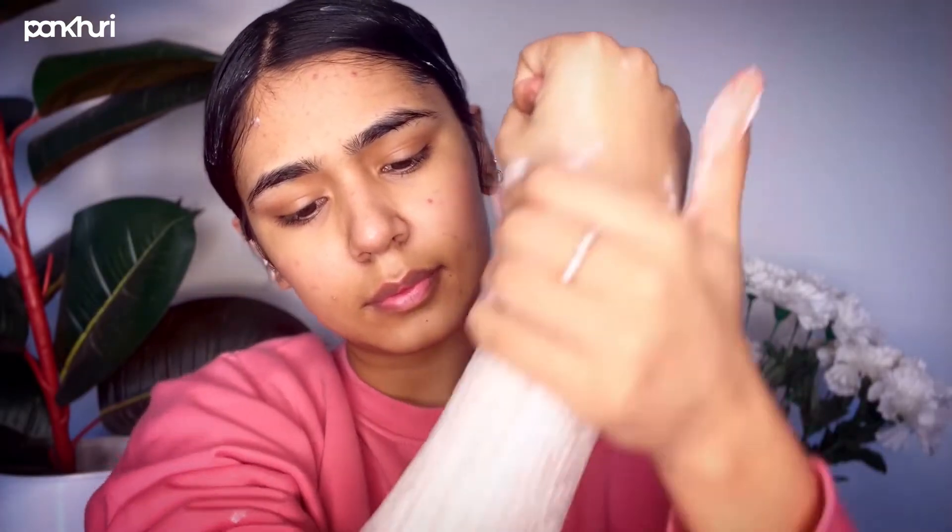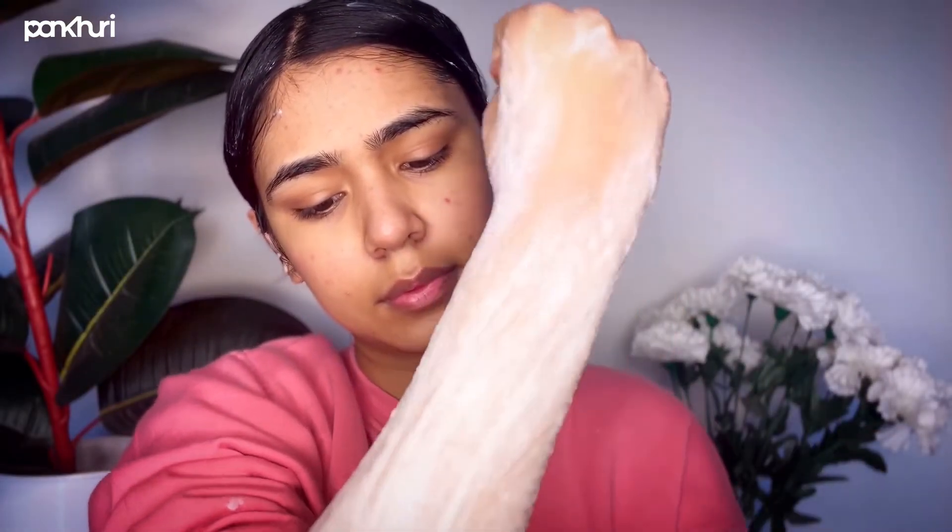For my body, I'm going to use this Dove Exfoliating Body Polish and scrub my body to remove all the dead skin and make my skin super soft.